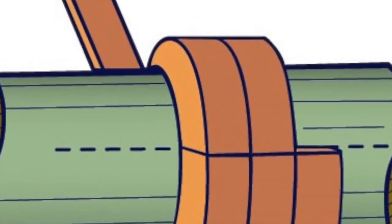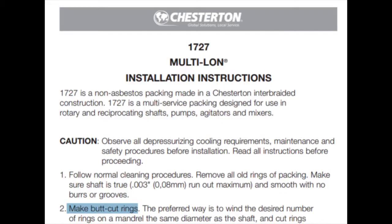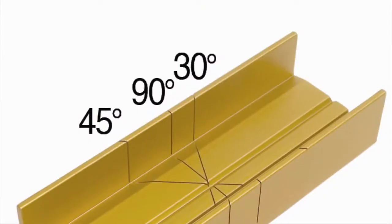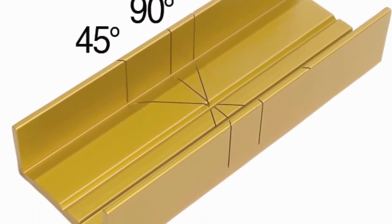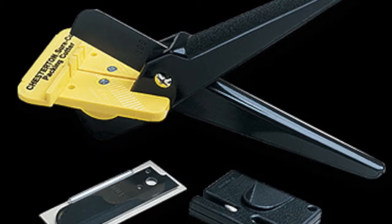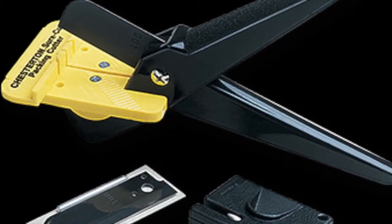Check the installation instructions of the packing manufacturer for the correct cutting type required by the application. Rings should be held tightly on the mandrel but not stretched. When cutting skive joints, a miter box should be used so that each successive ring can be cut at the same correct angle. After each ring is cut, it should be wrapped around the mandrel as a double check to ensure the ends adjoin with each other. This is similar to a go-no-go gauge.